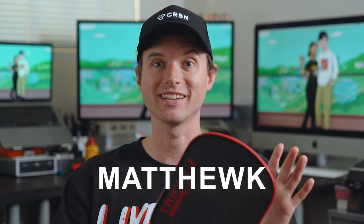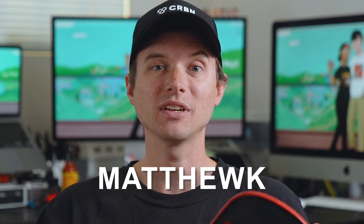Today we're looking at the Judah, a thermoform paddle that's a great all-court paddle in my opinion, and it's only $89 after promo code MatthewK, which is just insane. Also, Triple J is letting me give one of these away for free, so stick around until the end of the video to see how to enter. Now let's get into it.